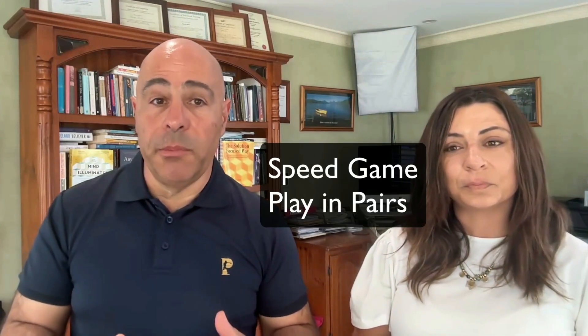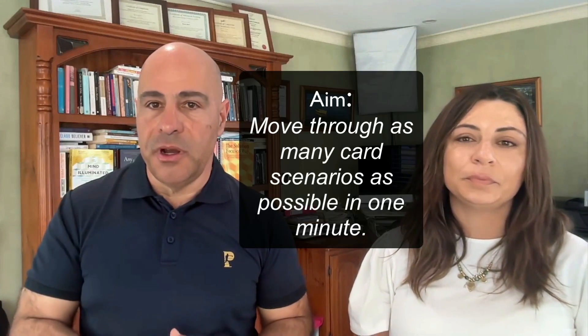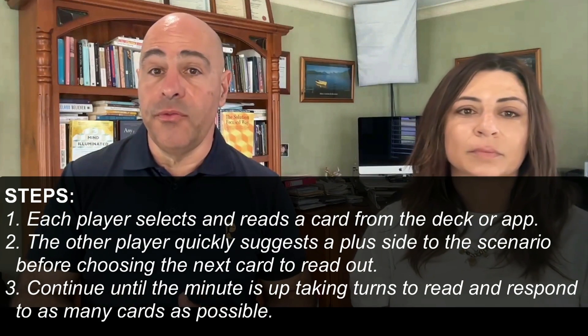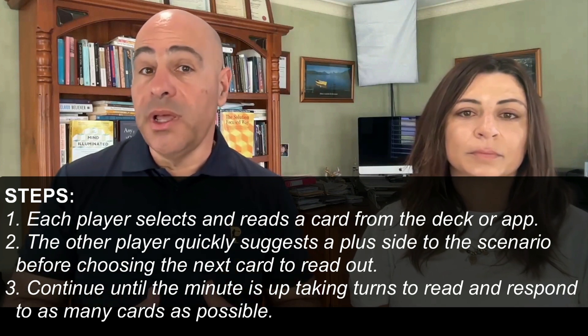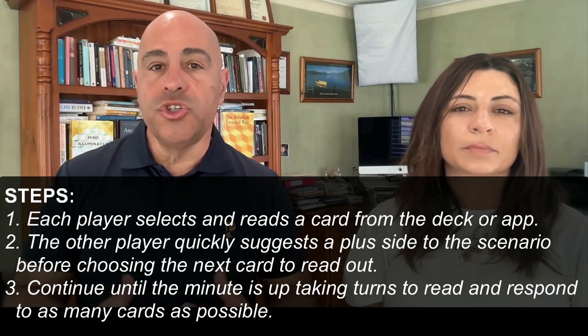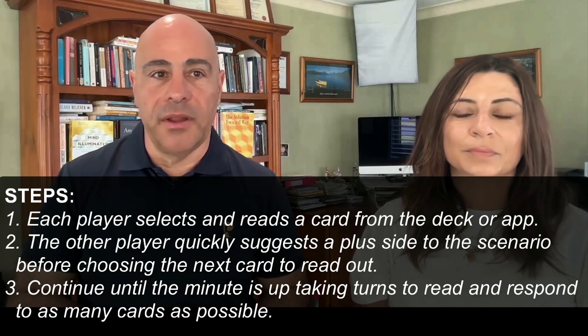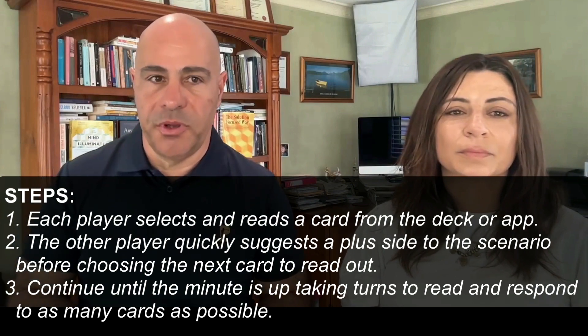This one is the Speed Game. You can play this in pairs. The aim is to move through as many card scenarios as possible in one minute. Each player selects and reads a card from the deck or the app. The other player quickly suggests a plus side to the scenario before choosing the next card to read out. Continue until the minute is up, taking turns to read and respond to as many cards as possible.